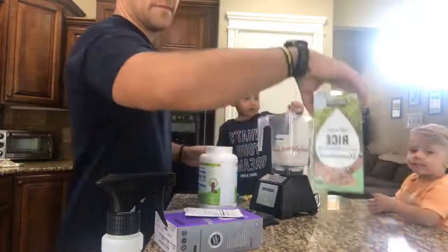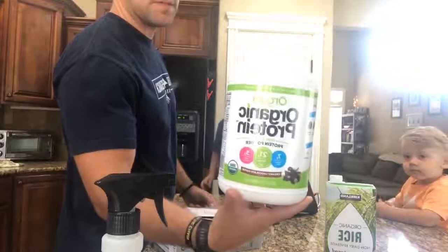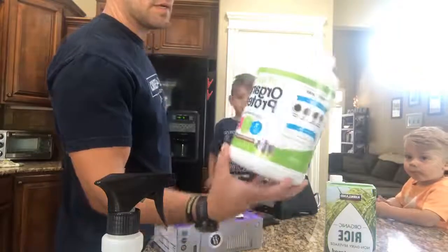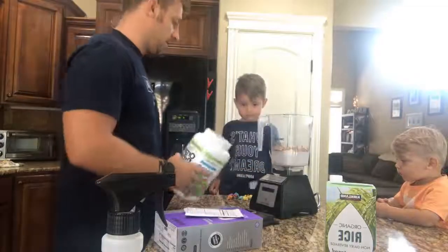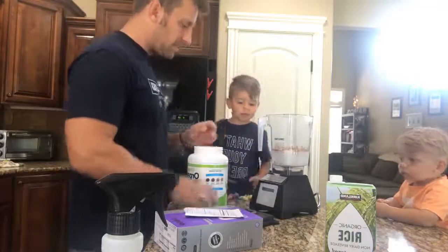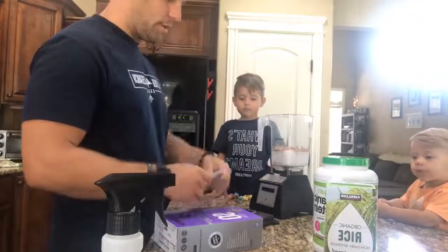So we've got rice milk as the first ingredient. Then we've got the Organe Organic Protein — this is going to be a plant-based protein that we use here. 21 grams of protein, 7 grams of fiber, 3 grams of carbs. So we've got rice milk and plant-based protein.